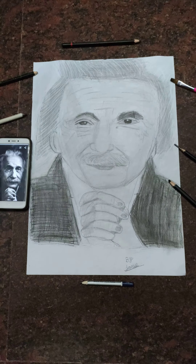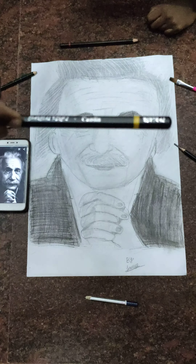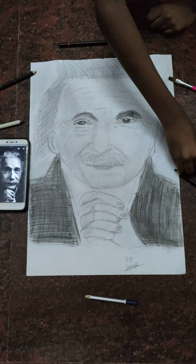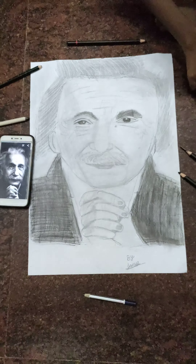The materials used are: Camlin pencils, blending stamp, Artline 10B pencil, Camlin medium charcoal pencil, February Custard B pencil, and a brush.